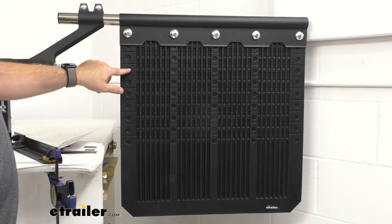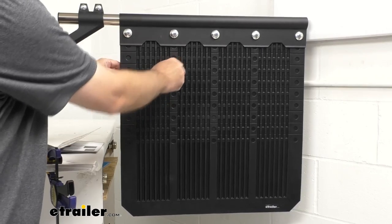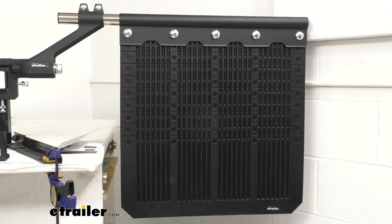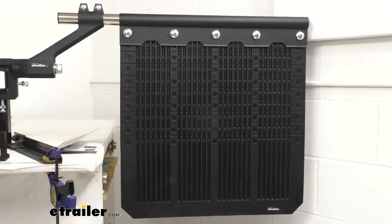Once you have this cut at the length you need, take the punch that's included with this system and use it in these pockets to clear out the holes you're going to need for the hardware. It's a very simple adjustment process — you'll have the hardware and the punch to clear out the holes, and then just reuse that hardware through the new holes you make. It's going to be a very easy adjustment.